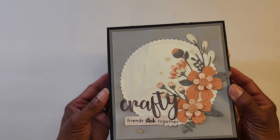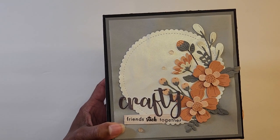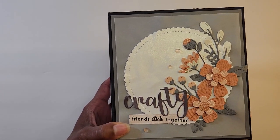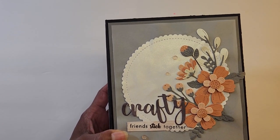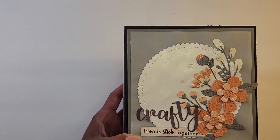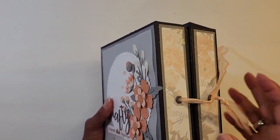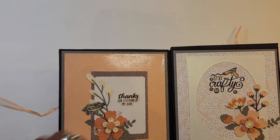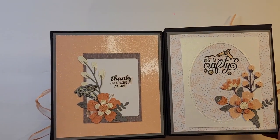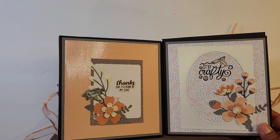Look at this beautiful decoration she has on the box — these look like they are probably a Spellbinders die, I may even have this, but it is gorgeous. She's put some glossy accents on these flowers here, and she's got some shimmer paper and some jimmies. Really cute — it says 'Crafty Friends Stick Together,' love it. Beautiful ribbon here and she's done two sides. You open it like tada — gorgeous! It says 'Thanks for Sticking by My Side' and 'Stay Crafty,' using a collage and frame closure with a glue gun.